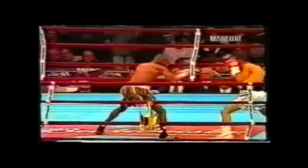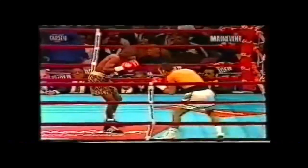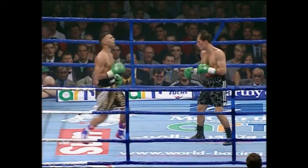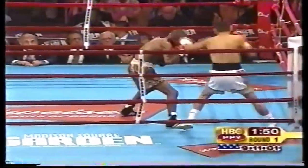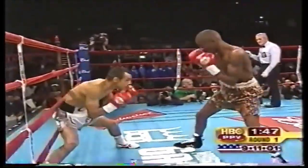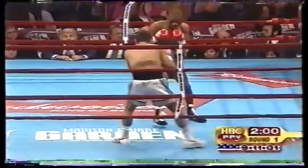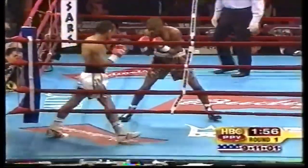Ricardo Lopez had some of the best footwork ever seen in a boxing ring. It wasn't flashy, but it was clever, precise, purposeful and elusive. Lopez did use a higher volume of movement than average, and he did fight at the lightest weight class. However, there are elements of his footwork that can be used by a fighter of any weight.